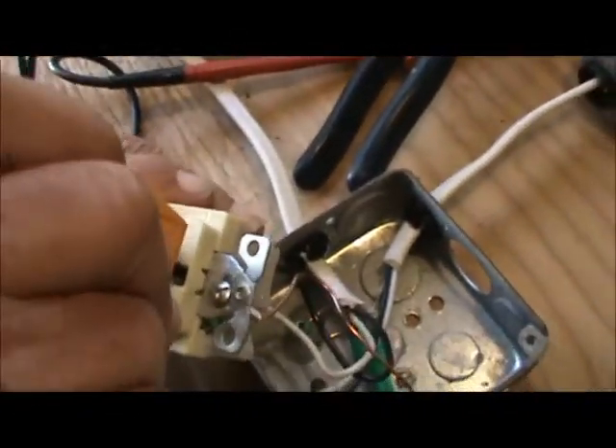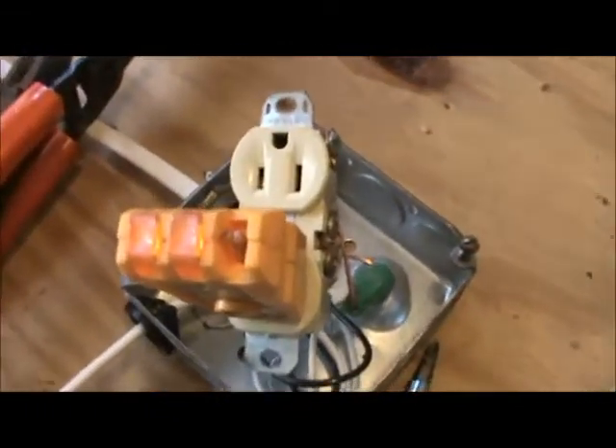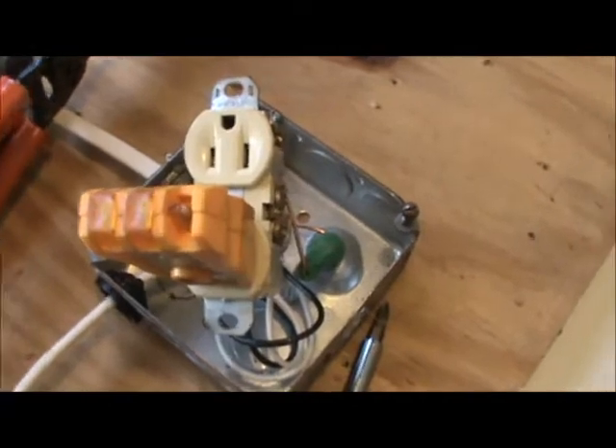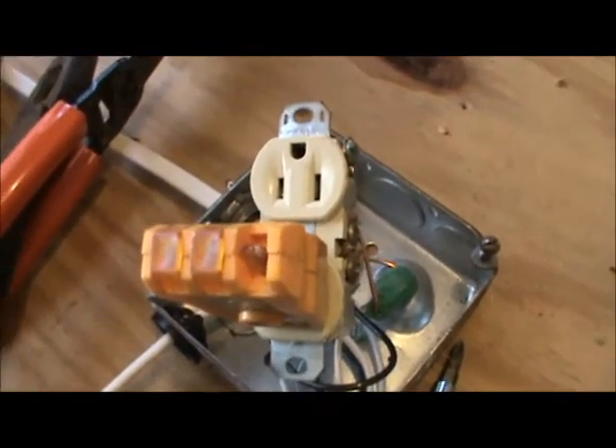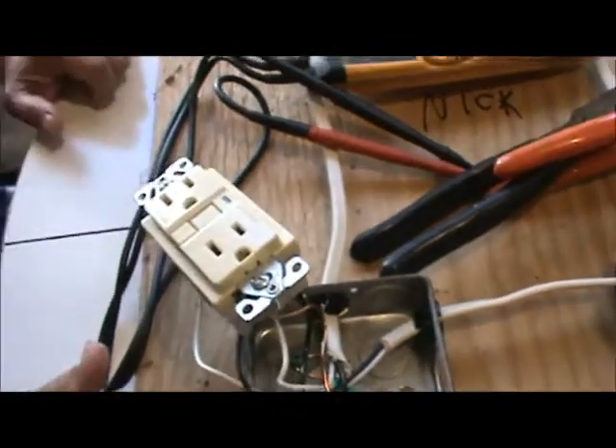Now what we're going to do is plug this in down here and put power back on. You see the lights come on. We're going to push the test button — lights went off. Now we push this test button and it trips. So now it's wired properly and it's going to work right.